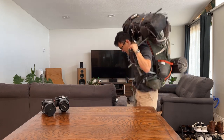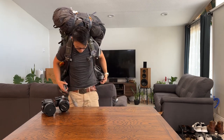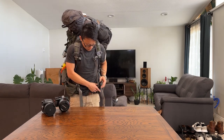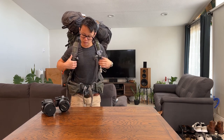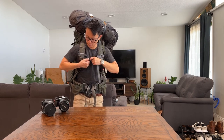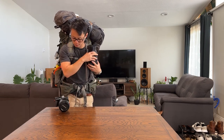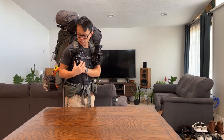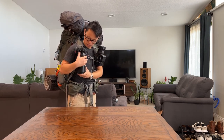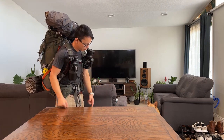Thanks for watching. I hope you gained some insight on what goes in my pack and how I do it, and hopefully that enables you guys to get outside and take some photos — go to places that aren't easily accessible, places that might take a little while to get to.